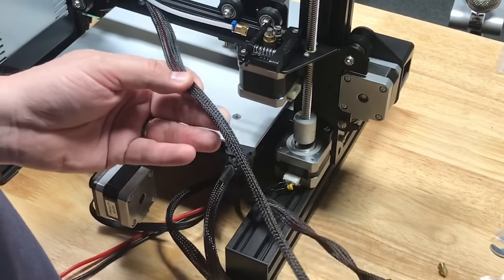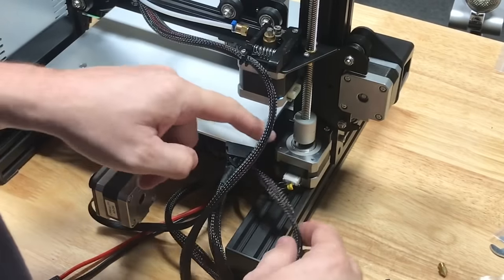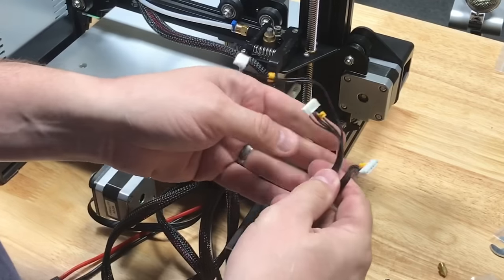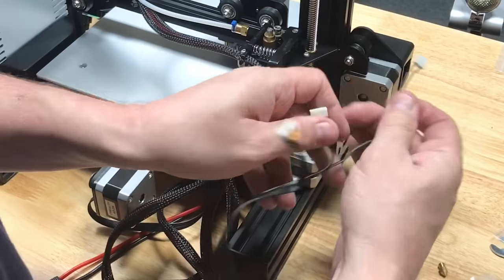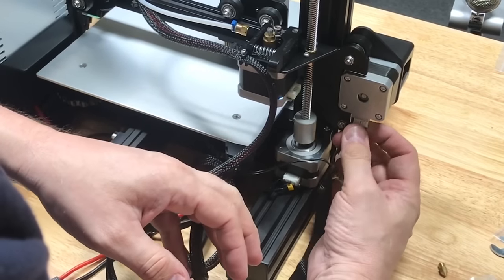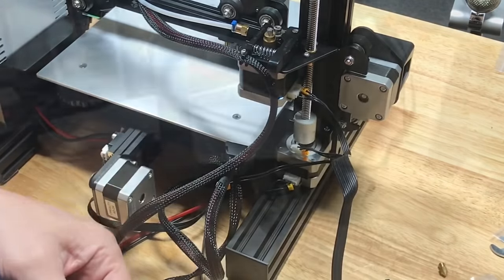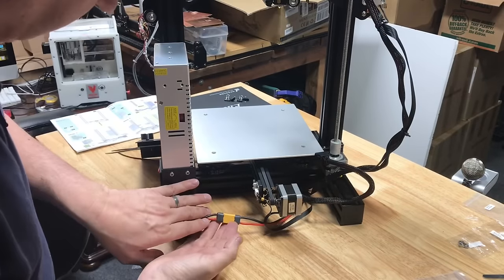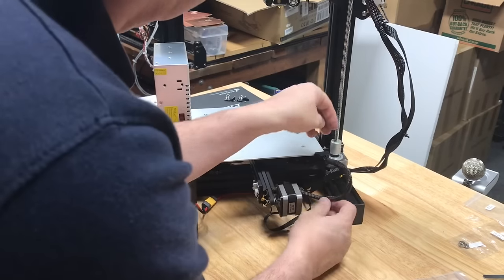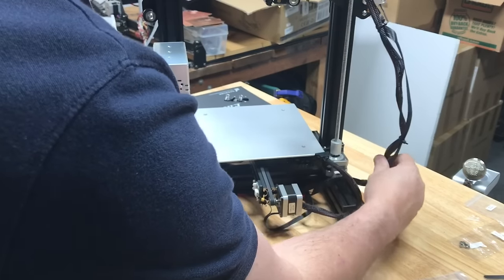The wiring is pretty straightforward. You've got a big loom that goes to the hot end and clips onto the extruder. Then you've got a Z connector for the Z motor that snaps in place. Then there's a multi-connector cable with an X connector for the X switch — you might need pliers to reach that — an X stepper that goes underneath, and the E or extruder connector that goes right into the extruder motor. The last connection is the power connection — these two just snap in place, then tie-strap that to the base. I also use tie straps over here: one at the bottom, one in the middle, and one up top to make sure the wiring isn't snagging on anything.